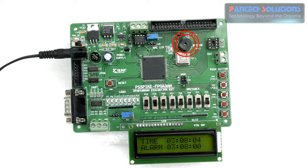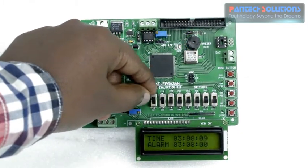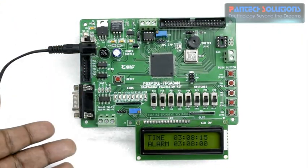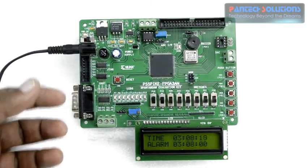To switch off that beep sound you have an option at switch 1. When you turn on switch 1 it will automatically turn off the alarm. This is the simple implementation of a digital alarm clock using Spartan 3A and FPGA starter kit.